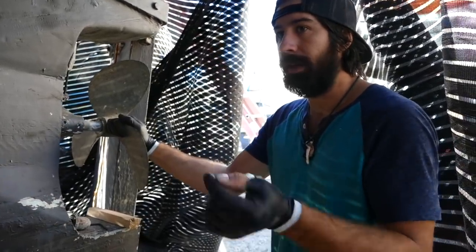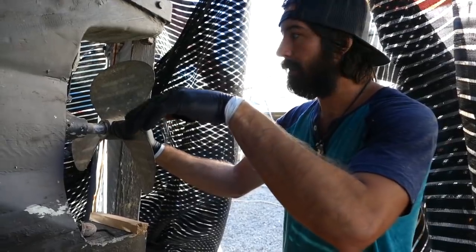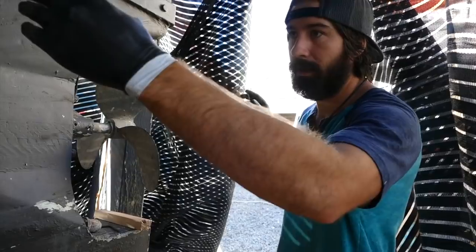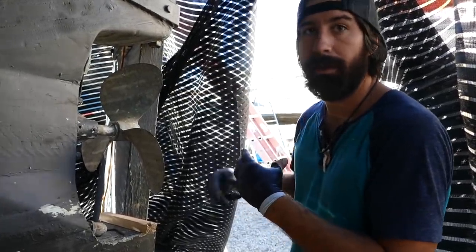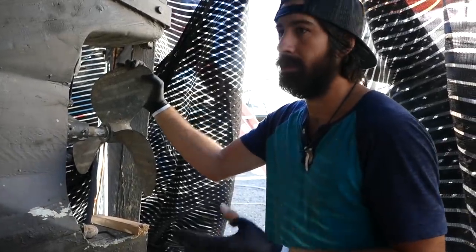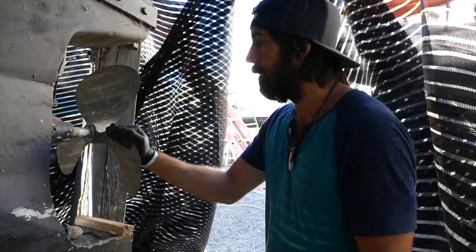I'll repeat the process — fill the whole shaft alley up again with thin epoxy, let it sit, drain it out, let that kick a little bit, then thicken the epoxy up just a little bit and repeat it probably two more times. Fill the whole alley up with regular, slightly thick epoxy, let it sit for a minute or two, drain it out. Hopefully the entire shaft alley will have penetrating epoxy soaked into the wood, plus a couple layers of epoxy coating — basically an epoxy-lined shaft alley.